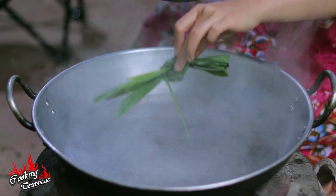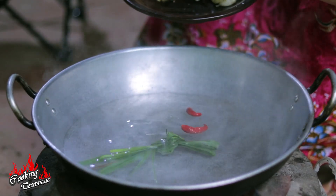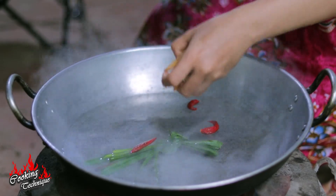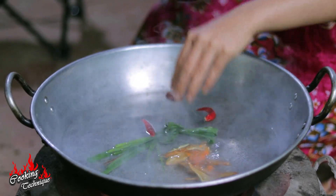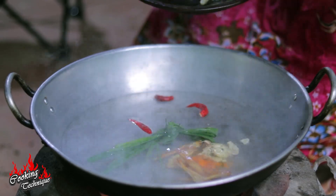So now let's add lemongrass, chili, finger root, turmeric, garlic, and shallots.